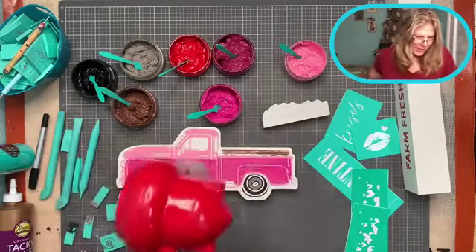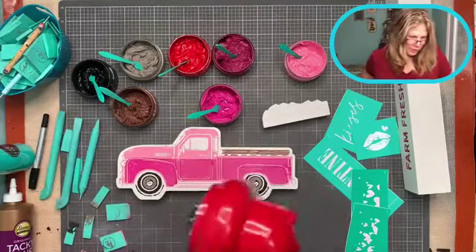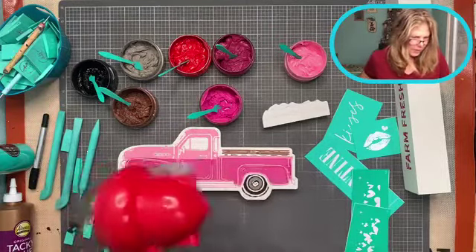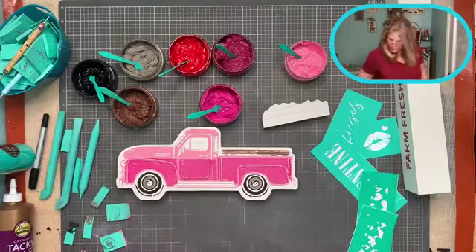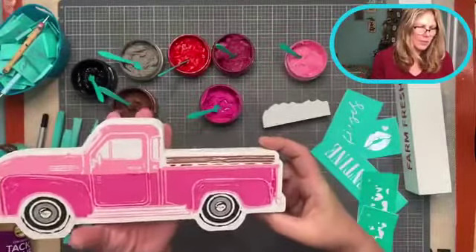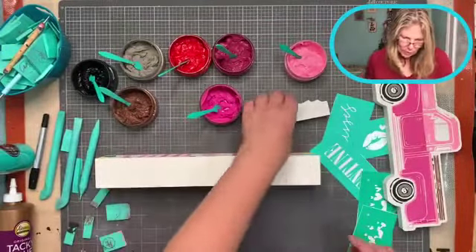Today is the last day to sign up for the Club Couture transfer for December. If you want to just start with January, you can wait and sign up for January. I'm going to let it sit while we do the rest of it. As it starts to dry, it changes color - I love that. Such a cute truck!